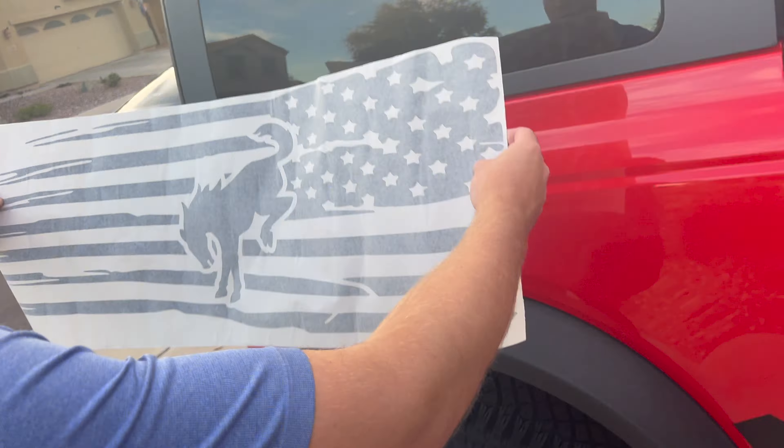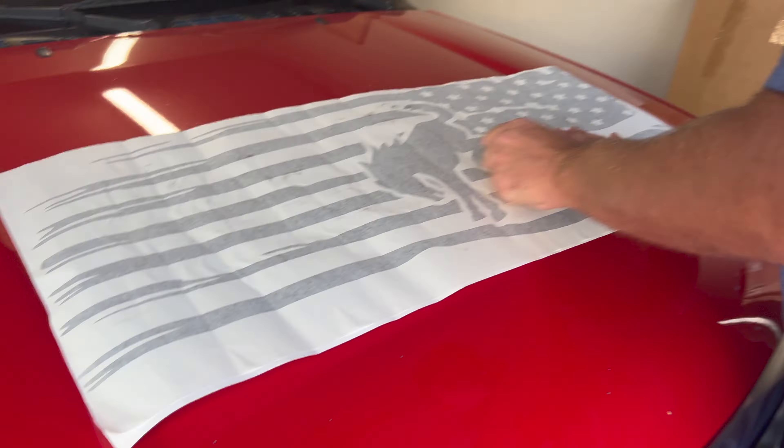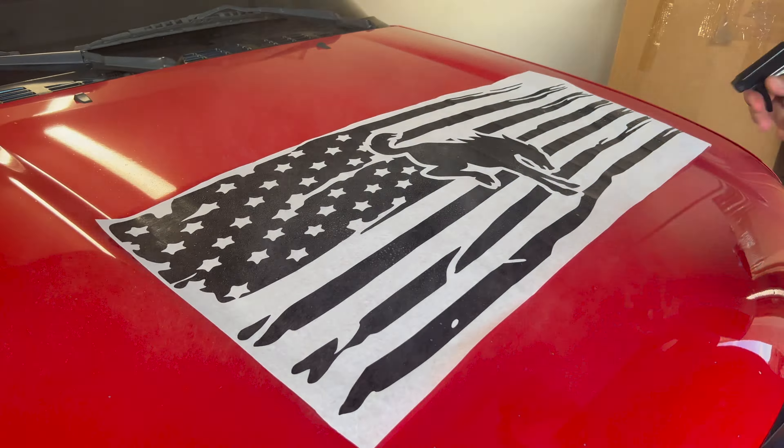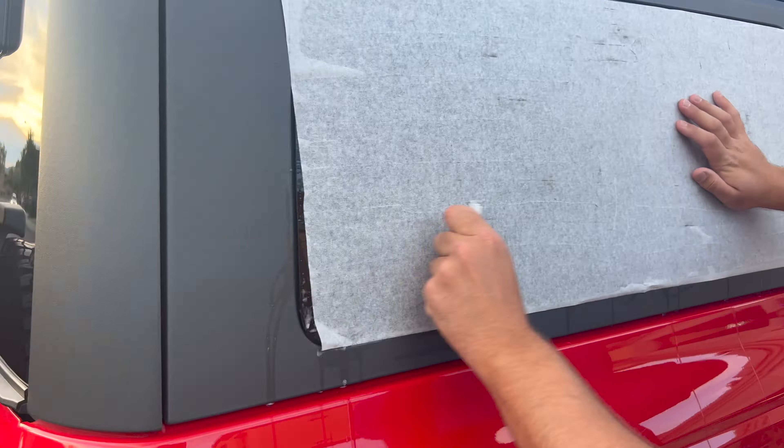The full name of this decal is Distressed American Flag with Bronco Cutout Rear Window Decals Fit Ford Bronco 6G Hard Top 2021 Plus Big Bronco Full Size. These decals are $54.99 before tax.